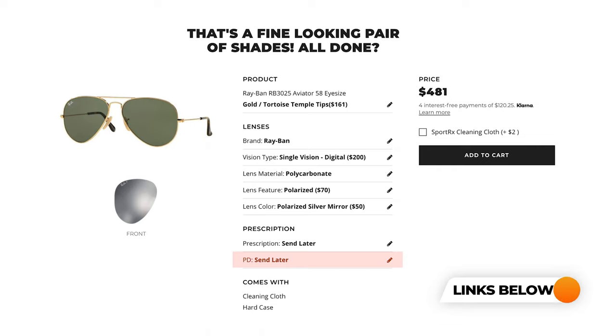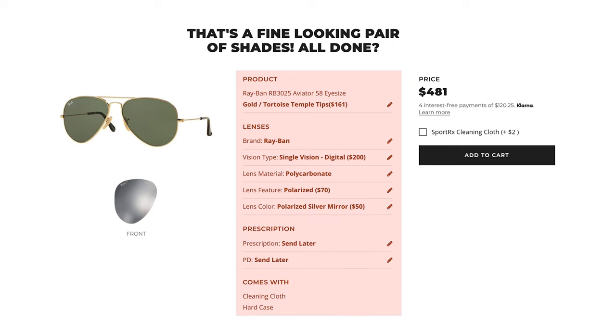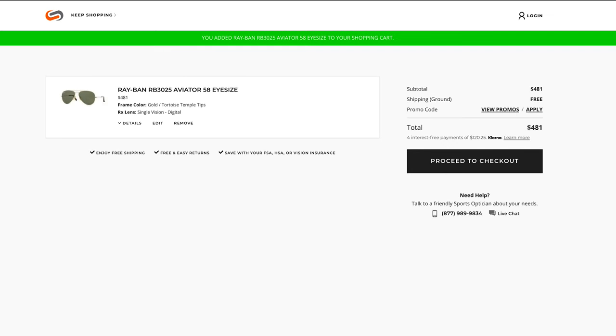Now you get to review the order you just created. In this final summary page, you will see your selected Ray-Ban frames and your hand-picked lens options. You will also see the price breakdowns of each selection, so there are no surprises on what you're paying for. If you're ready to make the next move, click Add to Cart. If you'd like to add another set of sunglasses, click Keep Shopping above.